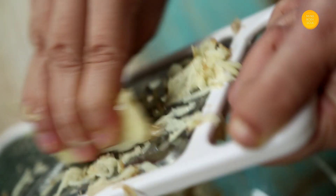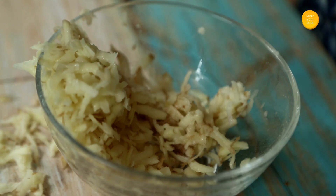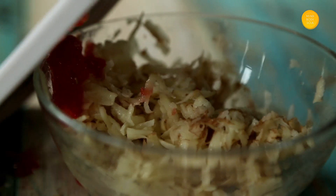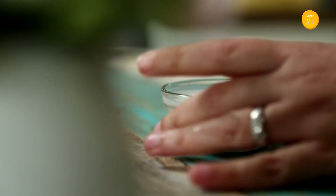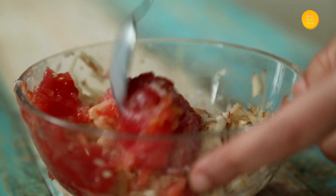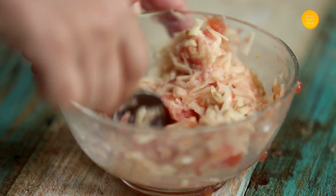I have a raw potato which I am going to grate. To this I am going to add 1 tomato and 3 spoons of milk. Apply it on your face and neck, concentrating on your forehead and nose, or any other body part that you feel is tanned.